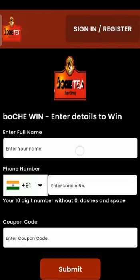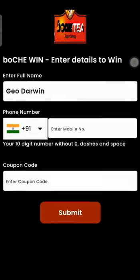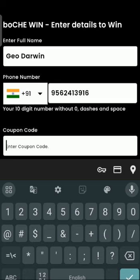If you enter the website, you can type the full name, mobile number, and coupon code. You can click to submit the coupon code.